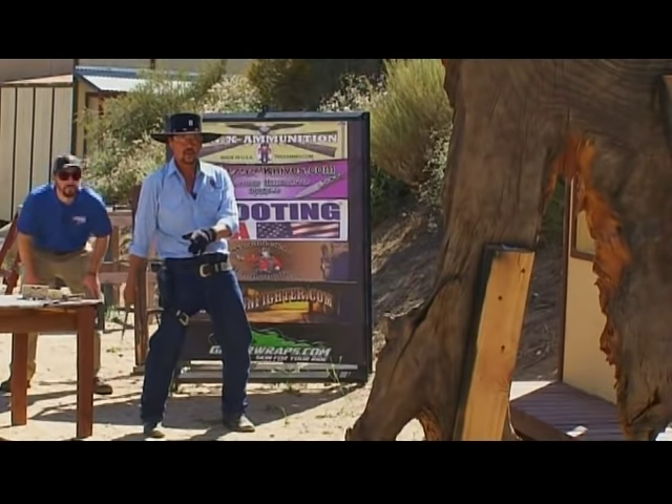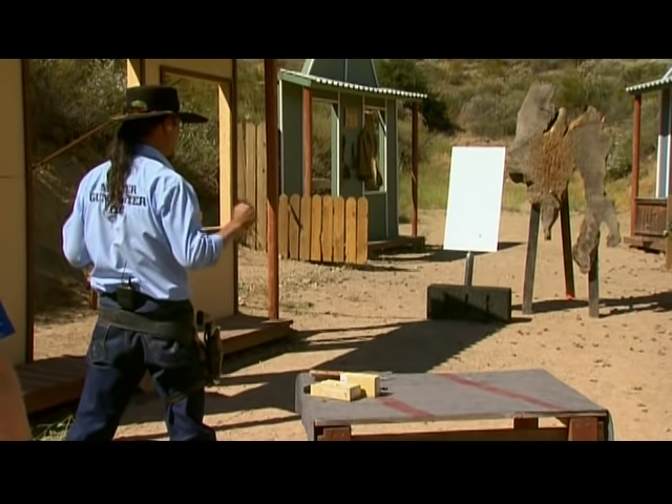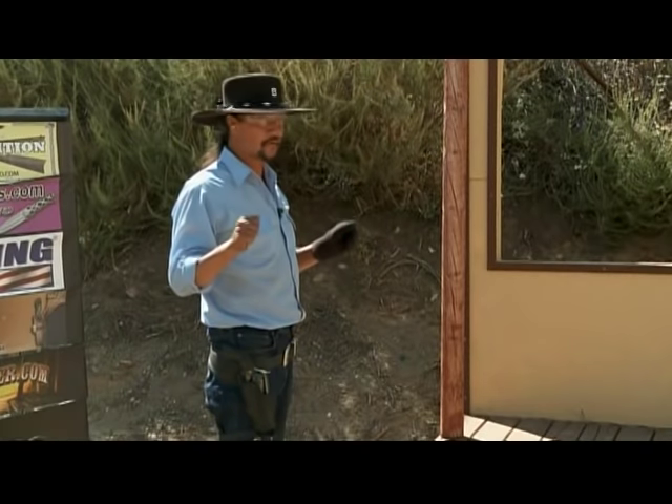We are good, Cisco. That was close. That was close. That was close.